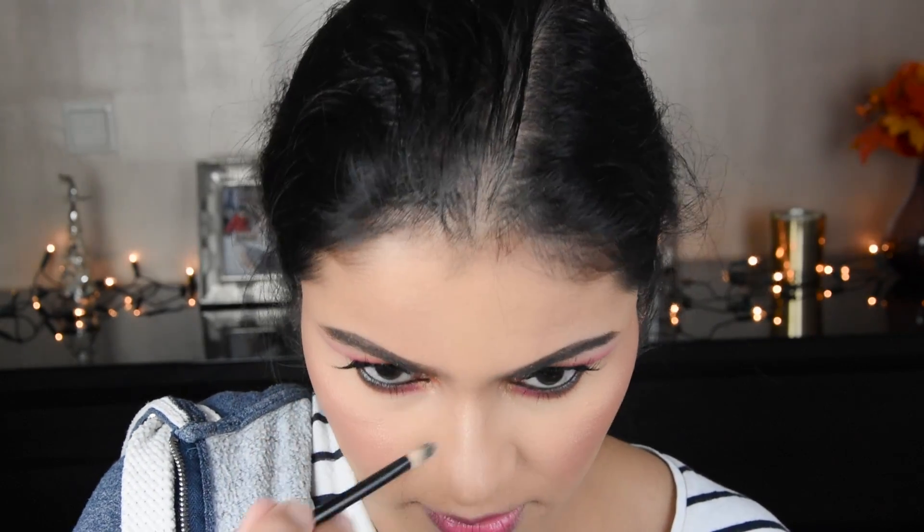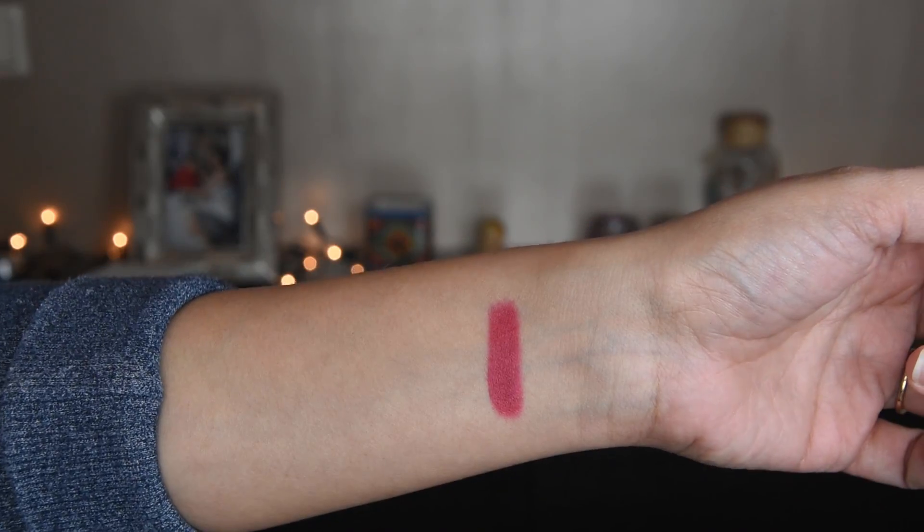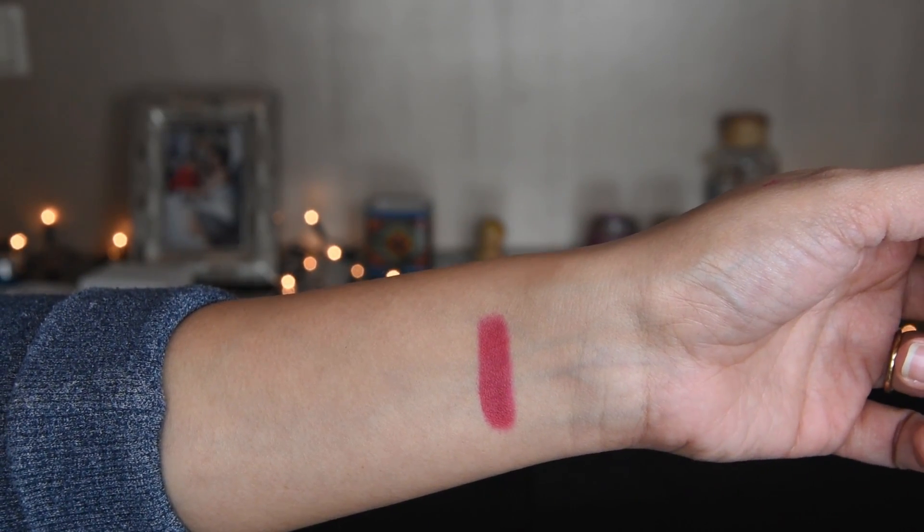I didn't use a blush — it was a Wet and Wild one. And I am using NYX Powder Puff Lippie in a bright pink color. It is a good color; I wanted to go with a bright color overall.